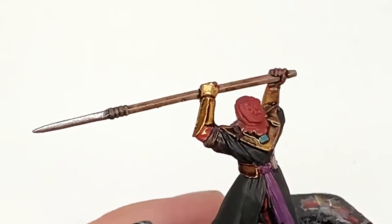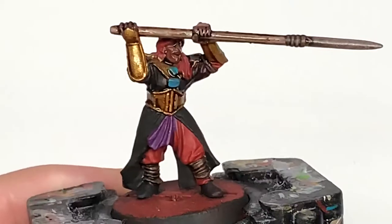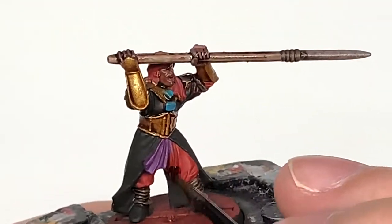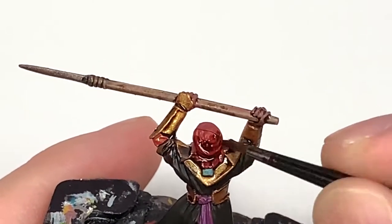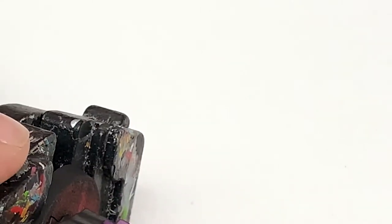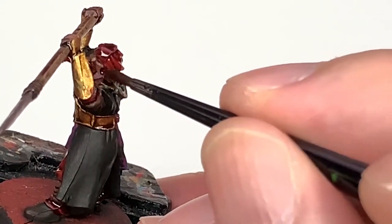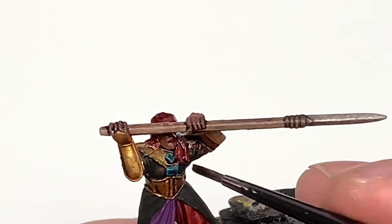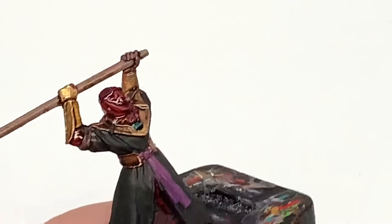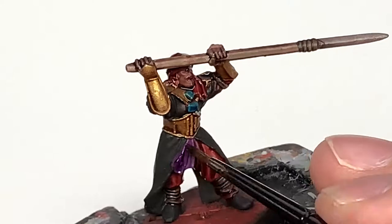I'm going to use Citadel Nuln Oil to do the blade of the spear and also his skin. Next up it's going to be Citadel Carroburg Crimson — I'm going to use this on all of the red. Now we have a little bit of Citadel Drakkenhoff Nightshade just to do those Ahriman Blue stones on the chest and the back. Then we have Citadel Drucci Violet which we are going to use to do all of the sections with Zerrius Purple on.